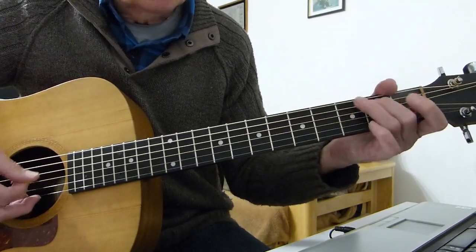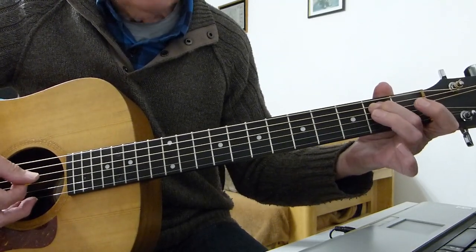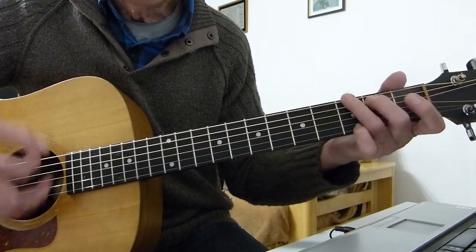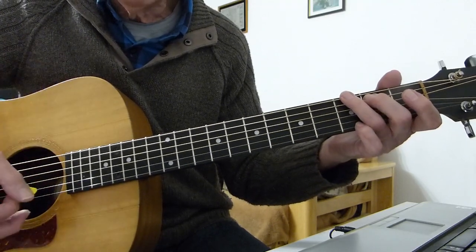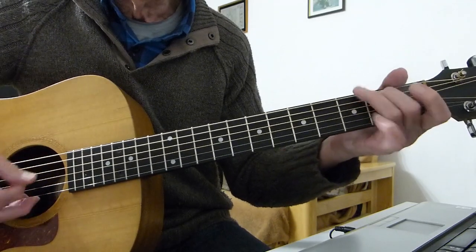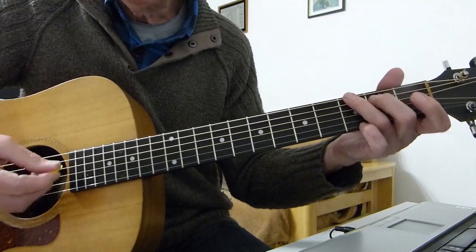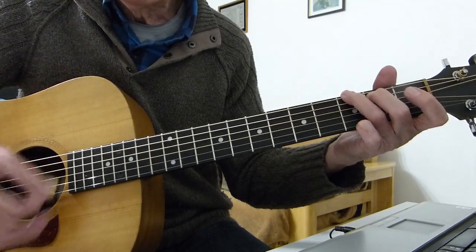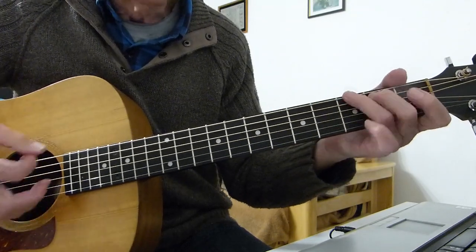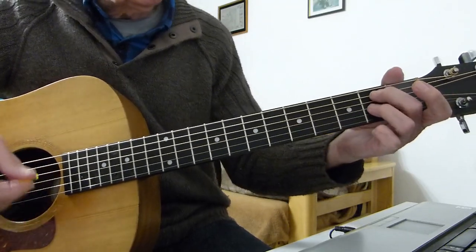The riff is an open A string hammering up to the second fret, and then the open fourth string — the D string. Then you hit the G chord with just a single strum. There's a pause there, and then basically it's just down strokes.